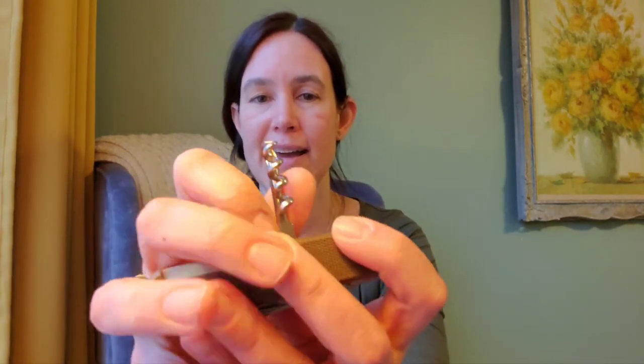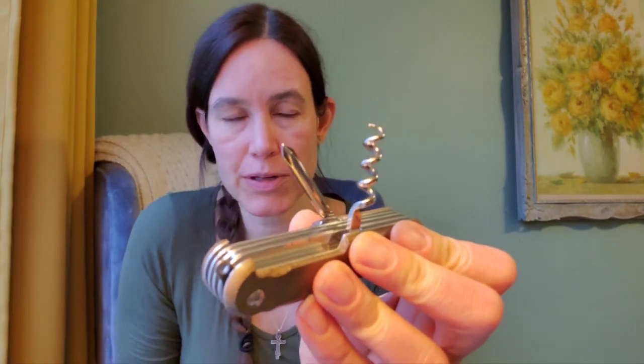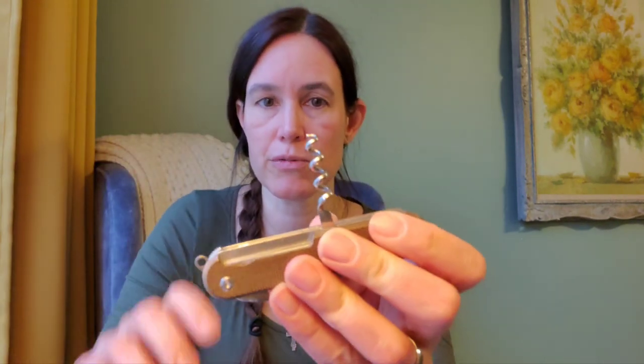If I've got a larger flathead, I use this. If I've got a smaller flathead, I'd normally use the screwdriver tip on the back of the can opener, but since we don't have that here, we don't have the opportunity to use it. I do feel like this would get into pretty much any regular-size flathead you'd run into. But what if you run into a Phillips? On the back, we've got both a corkscrew and a Phillips head screwdriver. The Phillips head screwdriver is round and looks like it's going to be pretty standard.